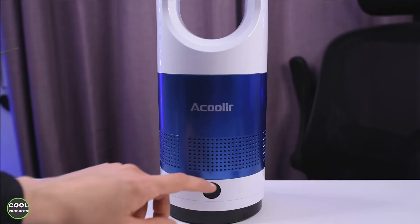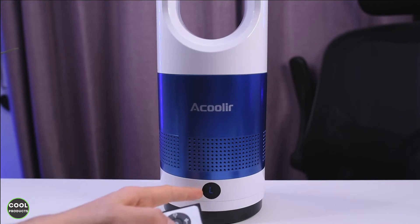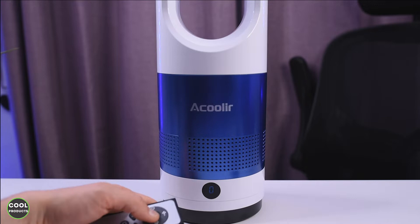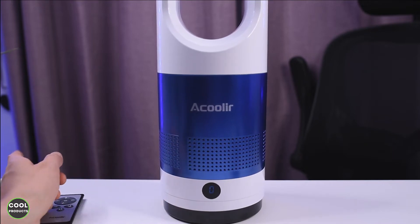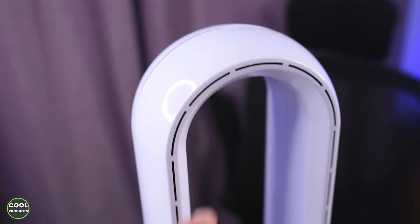Every time we press this button we can hear a beeping sound. If you want to switch it off, you cannot do it from the main device — you have to press the power button on the remote. Once you plug it in it's going to be on, so you use this touchscreen to control it.